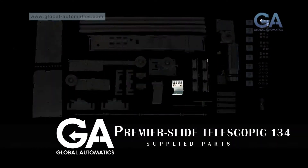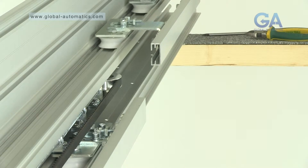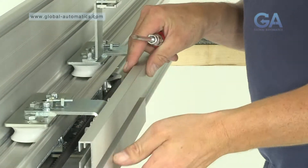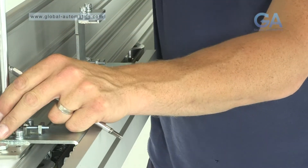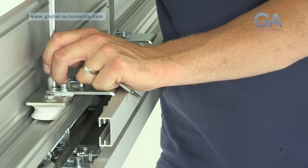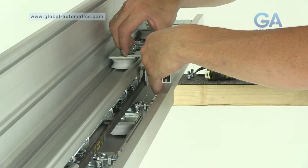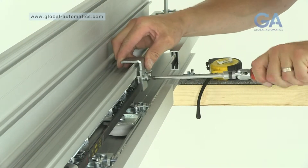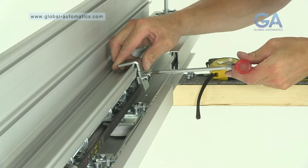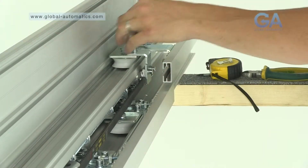One, insert the master assembly as prepared earlier into the lower track. Two, insert the master assembly as prepared earlier into the lower track. Three, fix the connecting belt clamp to the slave belt. Four, fix the connecting belt clamp to the rear master carriage assembly and tighten.